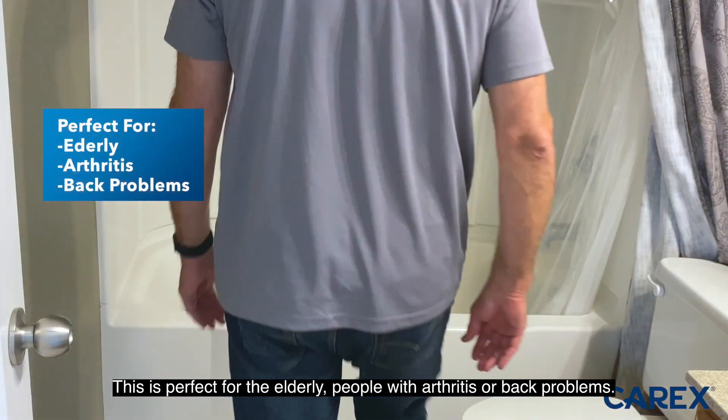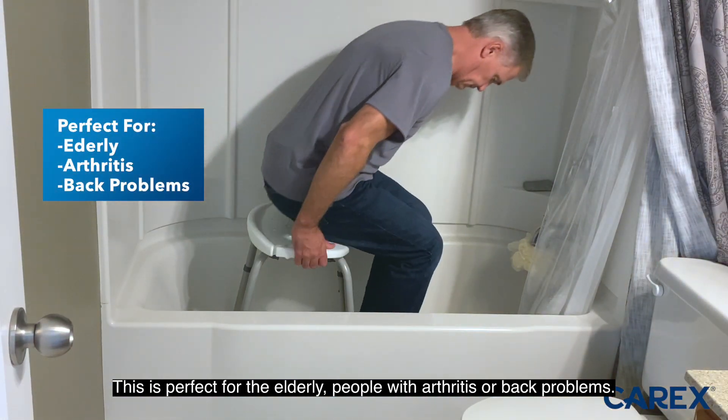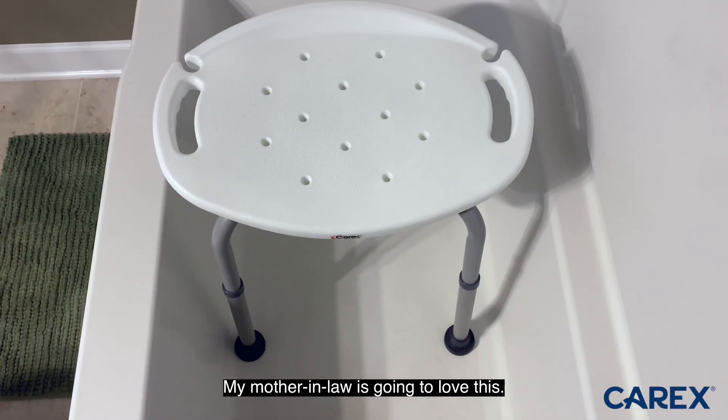This is perfect for the elderly, people with arthritis or back problems. My mother-in-law is going to love this.